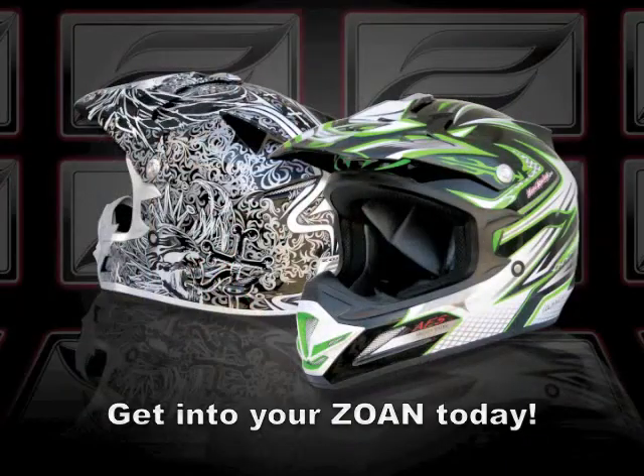ECE is recognized by the AMA, FIM, WERA, and other race sanctions. As you can see, the Zone MX Helmets have many of the same features found only in more expensive helmets. They are lightweight, comfortable, and they cost a lot less. Try one on and I'm sure you will not be disappointed.